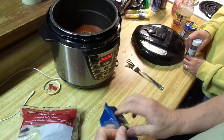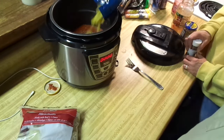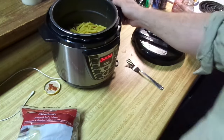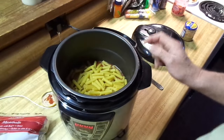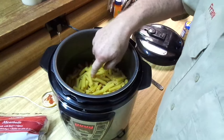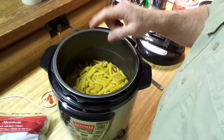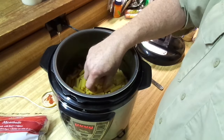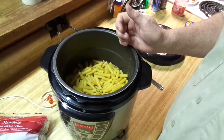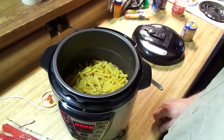This stuff is going to puff up once the water and moisture gets in there. That's the reason I'm putting the extra half a jar of water — because this pasta, dry, soaks up the water and you want to have plenty of it. Otherwise in the pressure cooker things get too hot, it'll burn up, and then you're going to get mad.